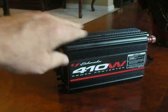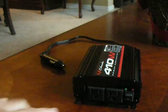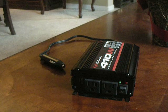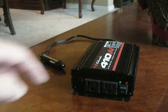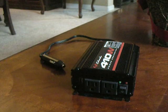Well, this is how that's done — this is an inverter. The purpose of that is, you'll notice the outlets here. This is going to bump up the 48 volts DC and change that to 110 volts AC so that you can power up to 410 watts worth of accessories.